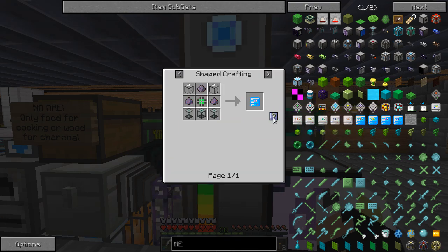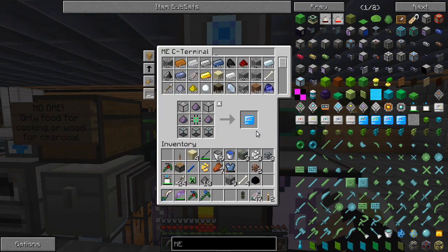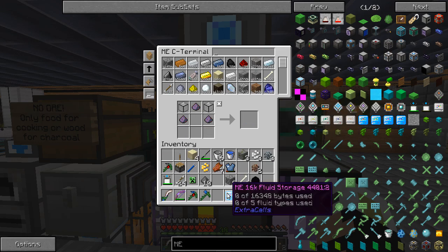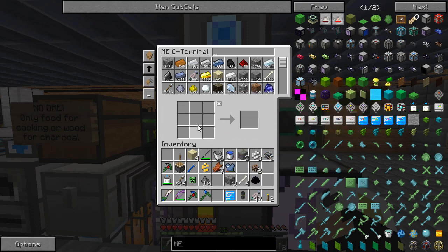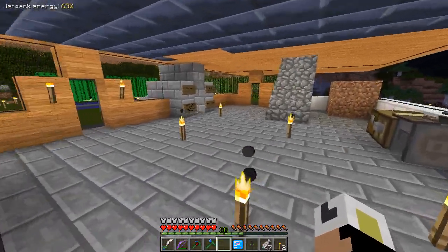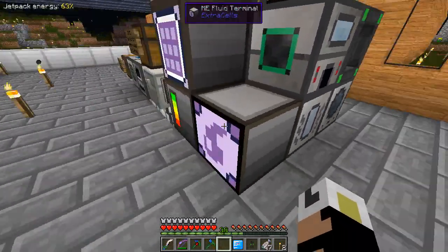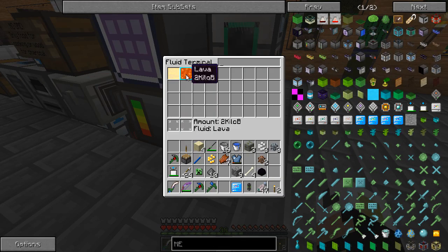These things are actually fairly expensive to make - these fluid storage devices. I'm only doing the 16K; I should have 64K, I guess. Right now all I can really afford is one more of these 16Ks. And as you can see here, I have 2 kilobuckets - not pipes, 2 kilobuckets. That's 2,000 buckets of lava.